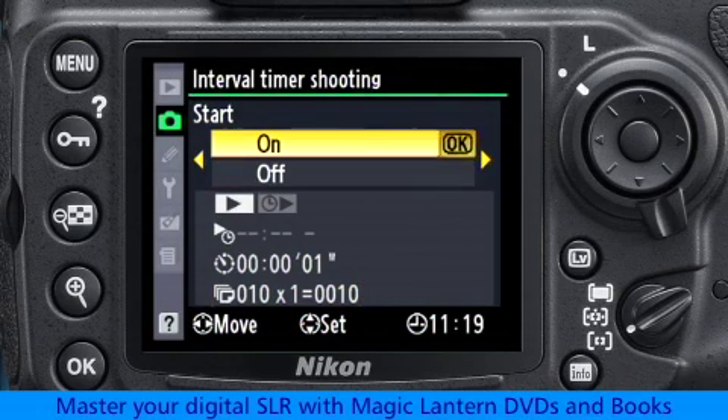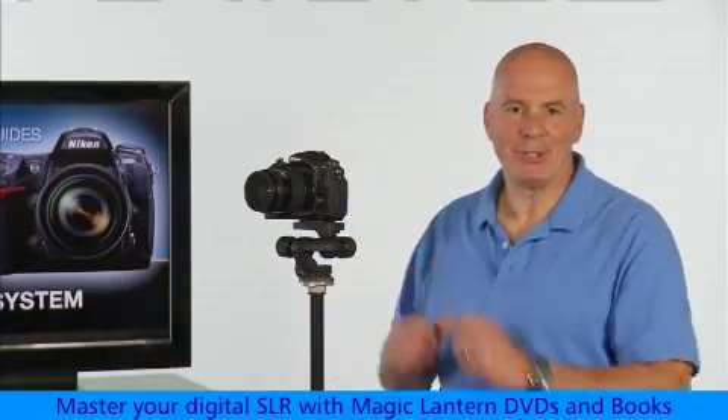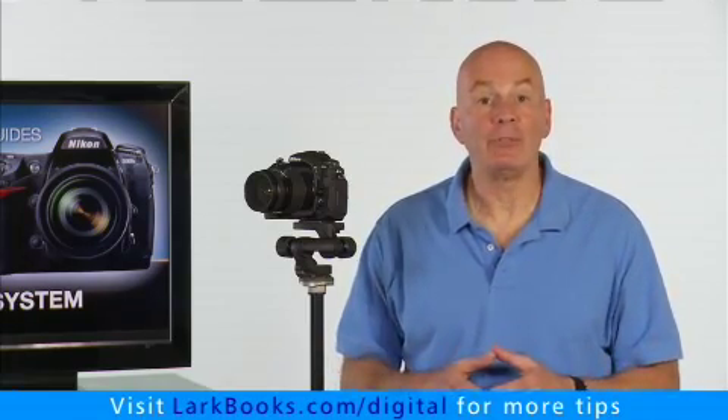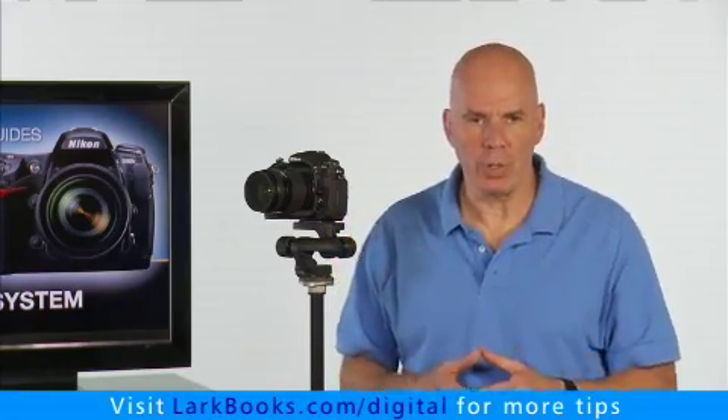Now I select ON, and step away from the camera and let it do its thing. Now, if for any reason you want to cancel the time-lapse mid-stream, you'll have to turn the camera off. When the camera is finished taking the time-lapse, it will revert back to the normal shooting mode.